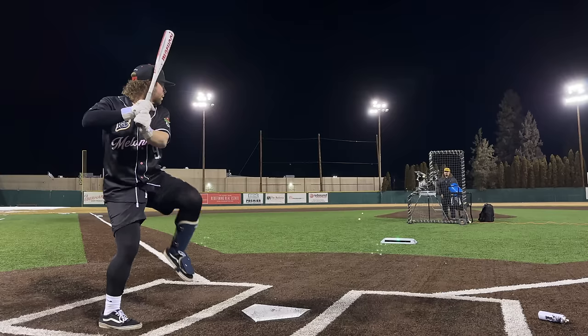What up, we're here with the Baseball Bat Bros. Today, a lot of requests for this — a new release from Marucci, the CAT X Connect. But this is also the first ever metal bat with a puck knob. Let's get it.